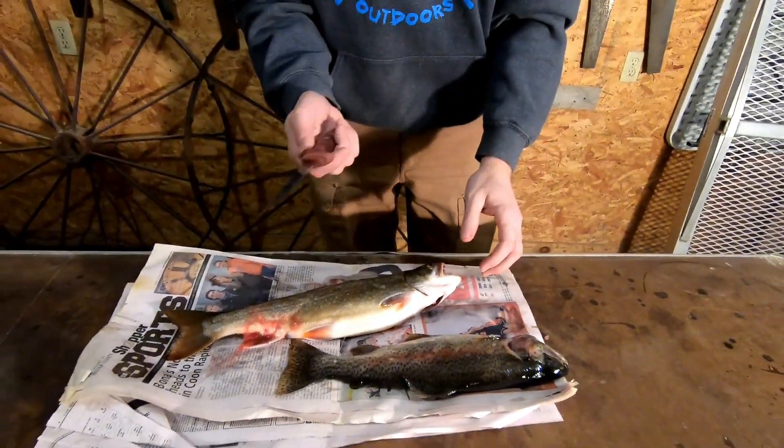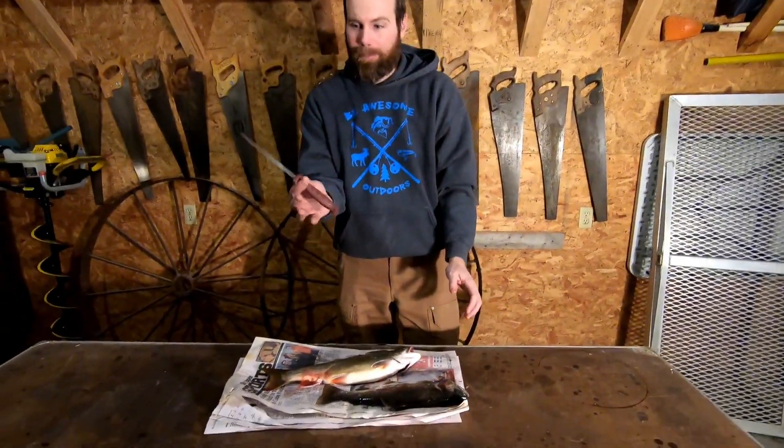It's about as basic as it gets. Have a quality knife. Doesn't have to be super fancy, just quality. Sharp.